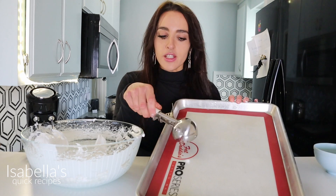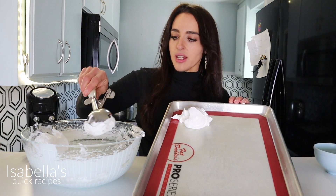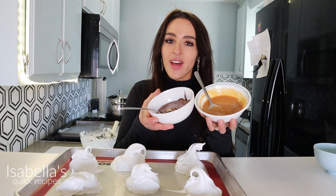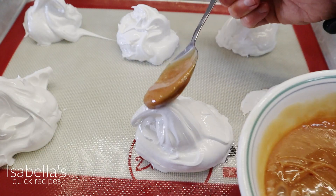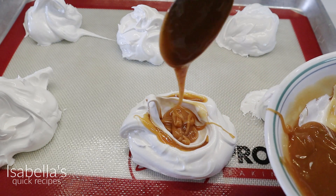Use a silicone mat or parchment paper, and you're going to take two scoops of this and plop it right down onto the baking sheet. Now that they're all placed on your baking sheet, you're going to choose your toppings. Today I'm using just a basic caramel and Nutella — both have been warmed so they're easy to spread. Take your caramel and make a little well on the inside, then plop some caramel down the middle.